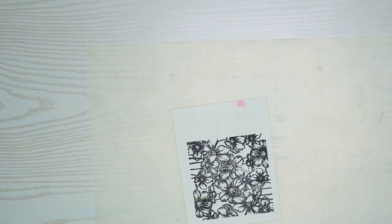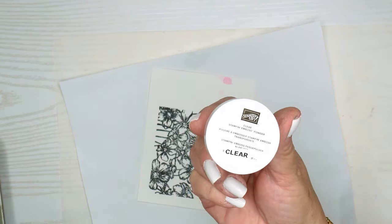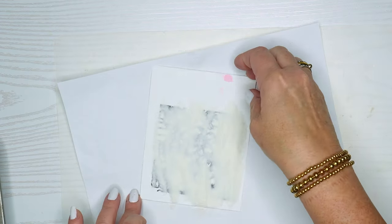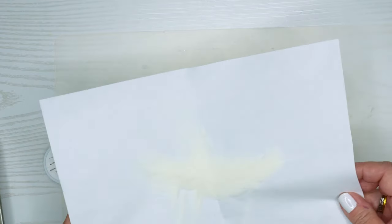From here I'm going to use some Stampin' Up clear embossing powder. This will allow us to have color go around the image because it's embossed, and so the color will go all around those black edges of the image. This is a great way to stamp and then do your watercolors, and this is my silicone mat that I use below it.